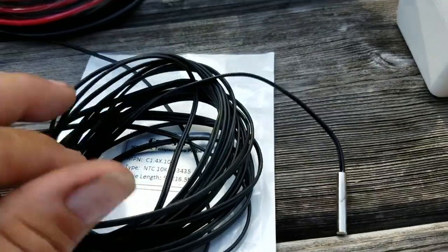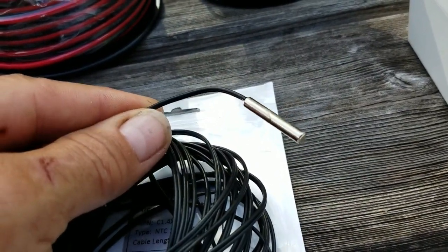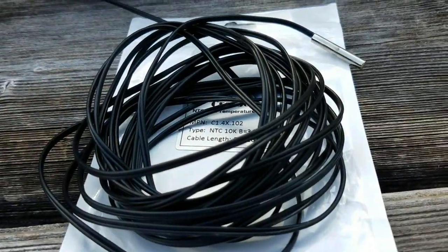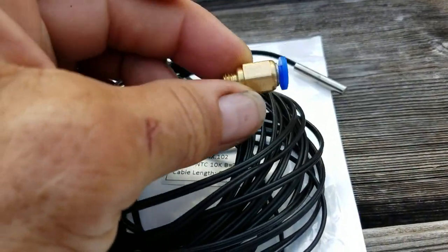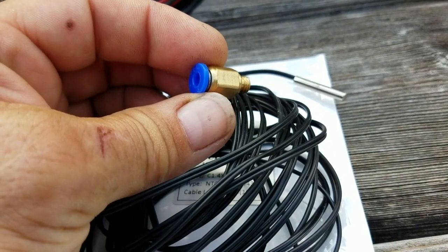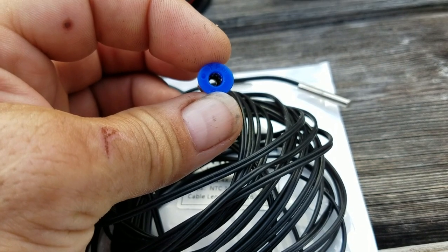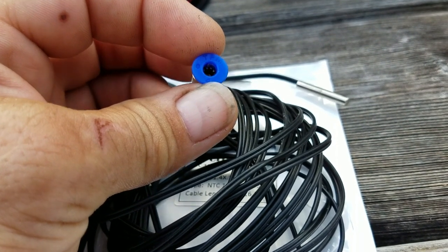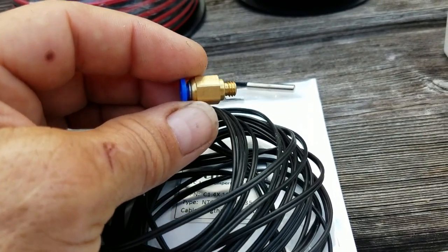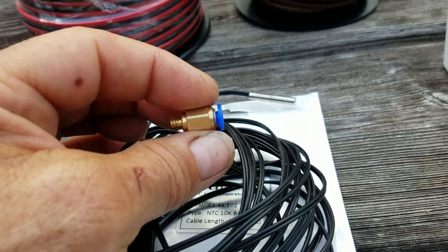I've picked a simple temperature sensor that I found on Amazon very cheaply. The method I'm going to use is a pneumatic connector which I'm going to drill and screw into the pipe from the pool to the pump, and put the sensor into there, into the water flow. The reason I'm sensing it there is there is no way I can get wires to the pool to sense the temperature directly in the pool.